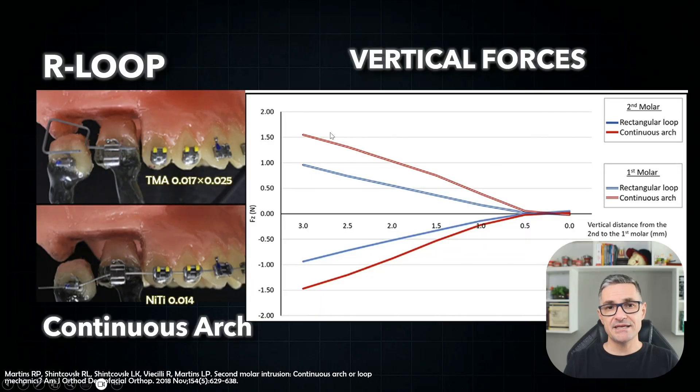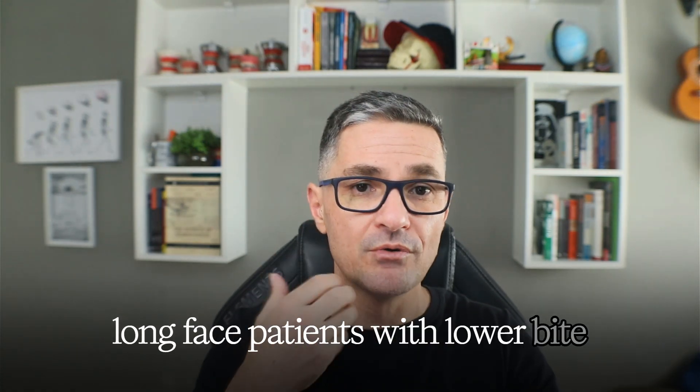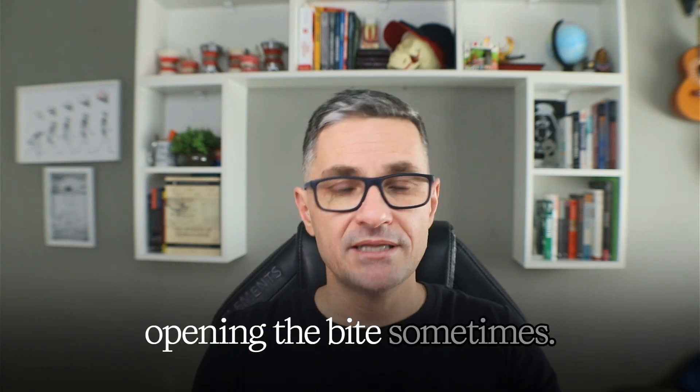Take a look at the vertical force levels produced by each appliance. The solid lines represent the vertical forces: the red line for the continuous arch wire, and the blue line for the rectangular loop. Notice how the forces are significantly higher with the continuous arch wire. These elevated forces can be harmful not only to the second molar we want to intrude, but also to the anchorage unit — which, in some cases, especially in long-face patients with lower bite force, can produce undesirable extrusion and even open the bite.